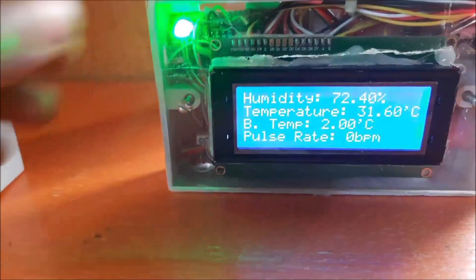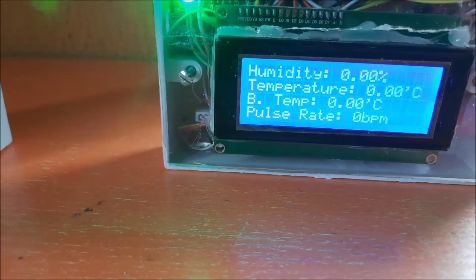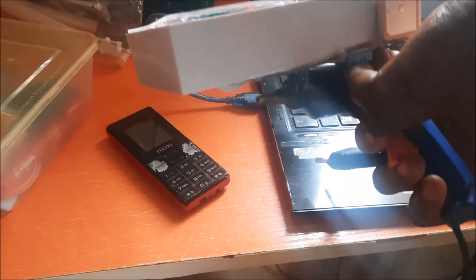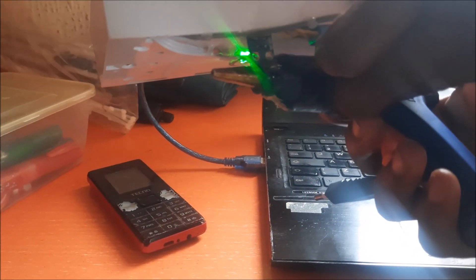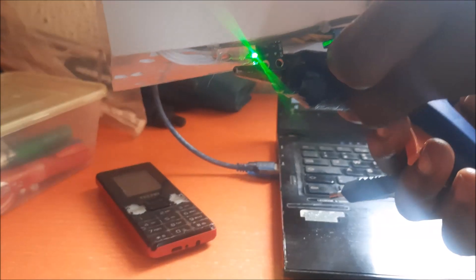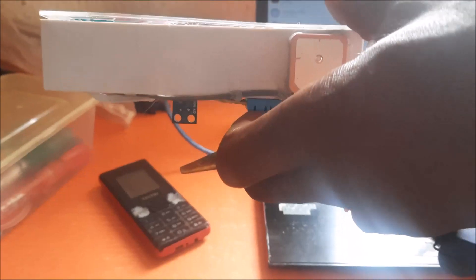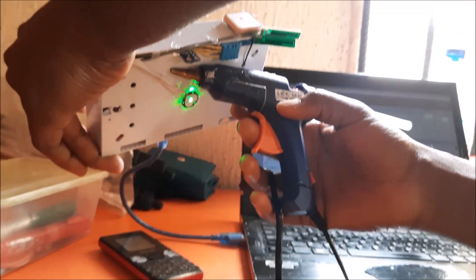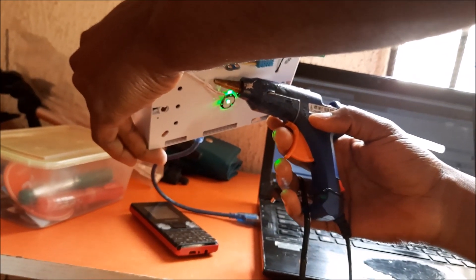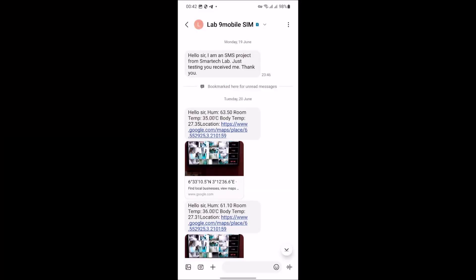The transmitter also comes with a gyroscope that allows us to know the orientation of the livestock animal — whether it is sleeping, standing, or otherwise. We also programmed the transmitter to have an extreme range trigger point. Using a hot glue gun to simulate extreme temperature, the non-contact temperature sensor will trigger an SMS alert. If the temperature of the livestock animal goes very high, an SMS alert is sent to the farmer, and the farmer can open the text to know the exact GPS coordinates of the farm animal.